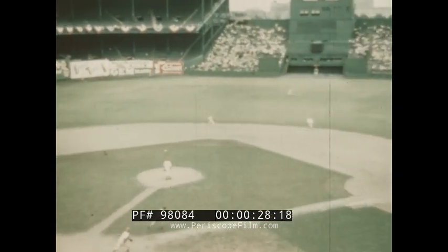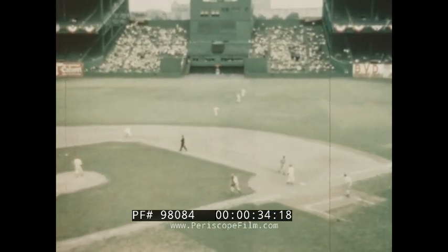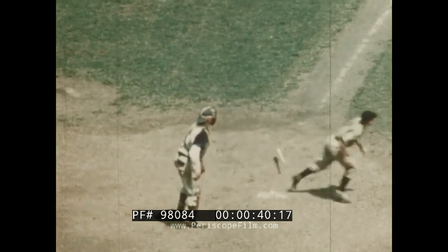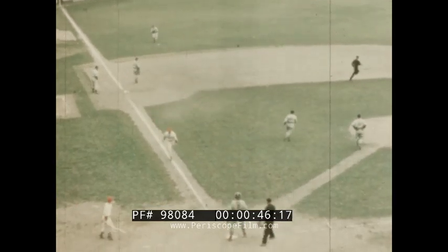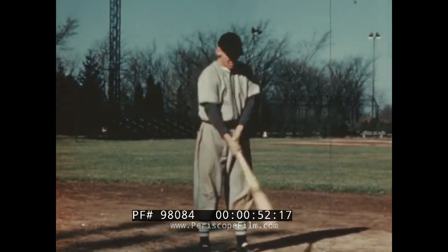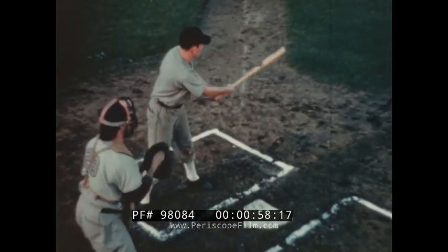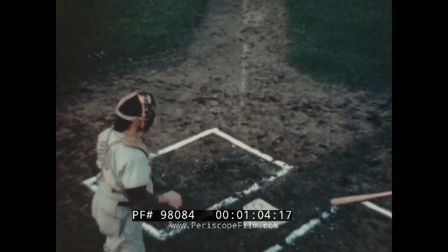Making a good clean hit is one of the greatest thrills of baseball. However, before a player becomes an accomplished hitter, he must master a number of basic skills. Among them are choosing the right bat, taking the proper stance in the box, using the proper grip on the bat, keeping your eyes on the ball, the stride, the swing, and the follow-through.